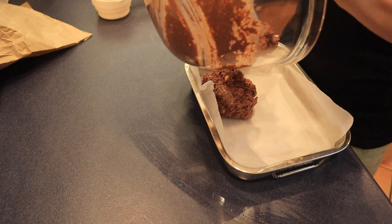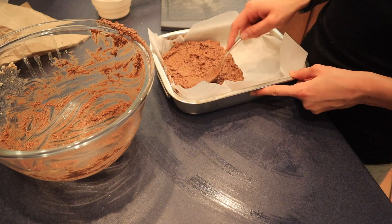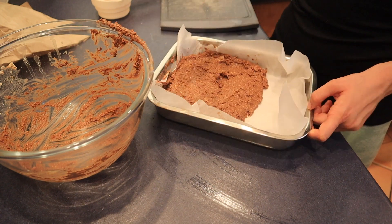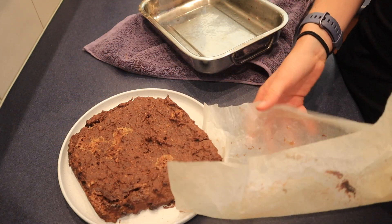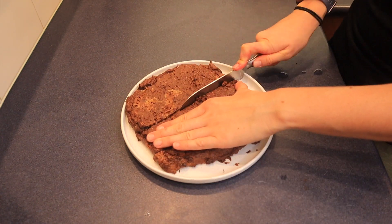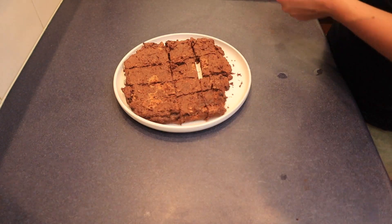I poured it into a lined baking tray. At first I didn't think it would spread out much, but because these are dense you don't need them too thick — I managed to spread them to about halfway through the tin and they cooked fine like that. I put them in my mini oven at 180 degrees for about 20 minutes until they were crispy. When I took them out I cut them into cubes — my cutting was a bit uneven, so just cut them however you like. And there you have it!